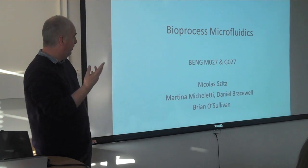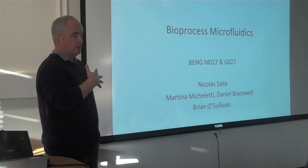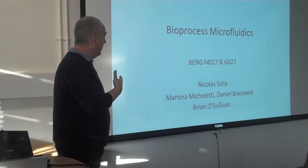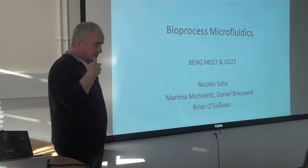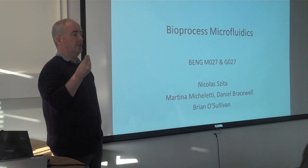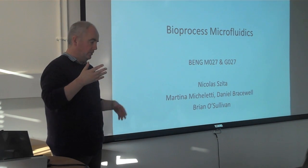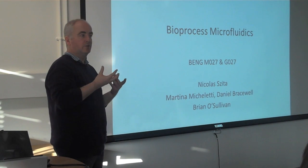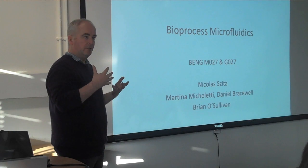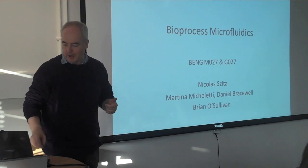Just to introduce, I work with Nicola Cesar. This year we developed a new bio-process microfluidics course for fourth years, so we've got MSc's, NHS's, MRM students. It's quite an intense course. Microfluidics is about very small channel networks. Biochemical engineers are interested in them because we can use very small devices to culture specialised cells, or we can carry out enzyme-catalyzed reactions with a high degree of control. So it's quite a useful part of our departmental work.